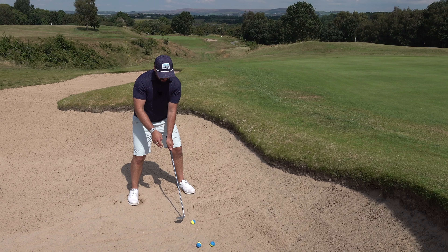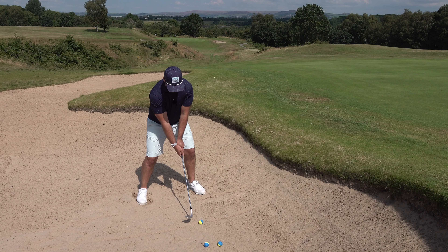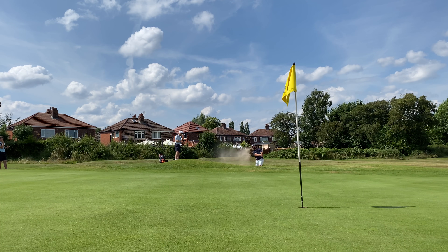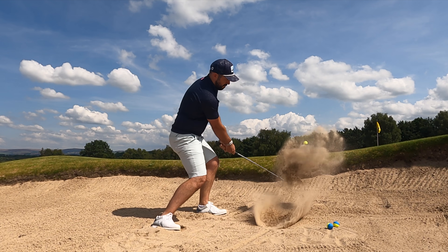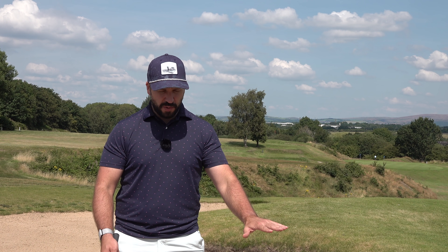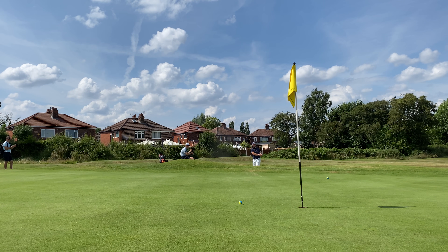Shuffle your feet into the sand, put the ball position forward of centre, and keep your hands low. Normally my hands would be here, but for this shot they come down lower — as you lower the hands and the toe comes up, it angles the club a little bit more to the left. Then put just a little bit of weight on the left side, swing it around your body, and be a bit more shallow. The results of popping that ball out of the sand are just so much more consistent.